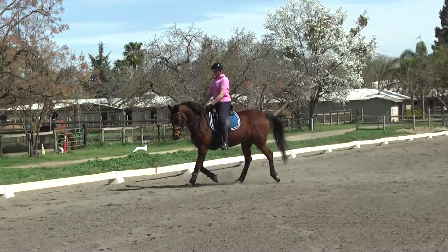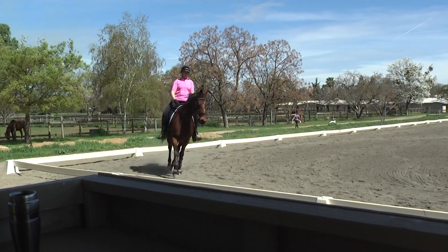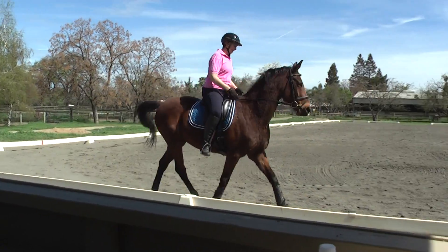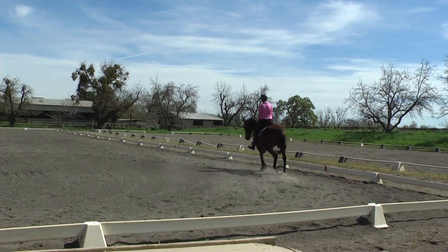That's a good idea. Post, that's fine. And then you just sit two steps, two or four steps before your canter. Get around. That's right. Don't overbend her.